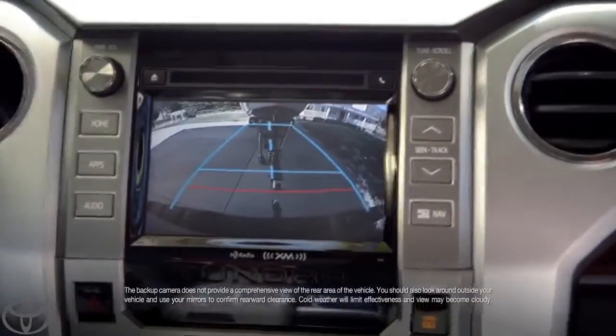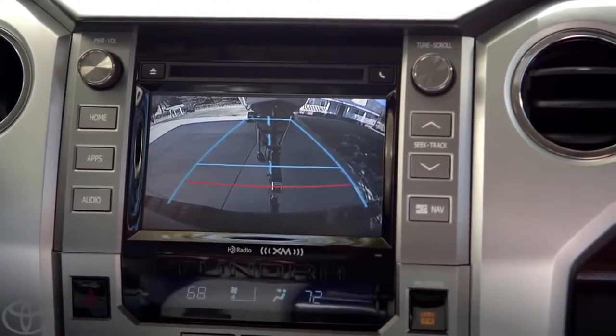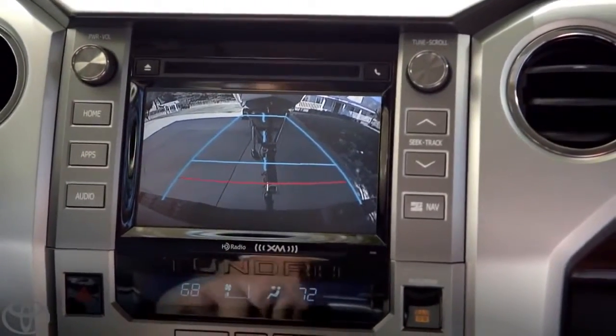Zoom in. Zooming in. Wow, look at that. I can see if I need to adjust the angle. Boom, see that? That's perfect.